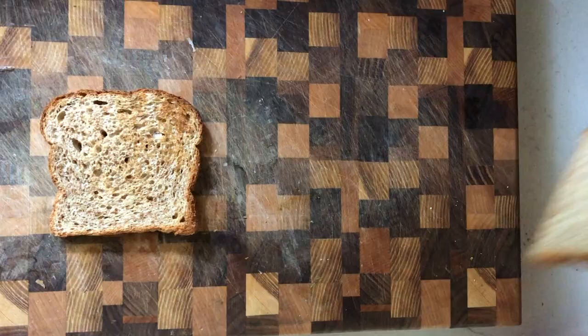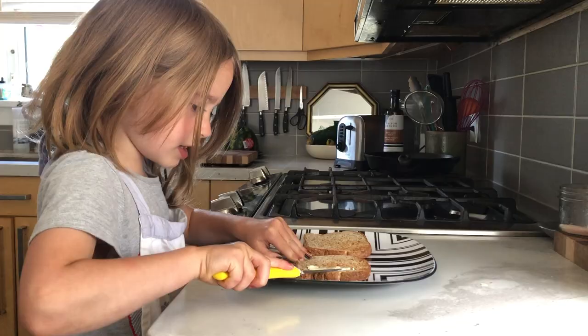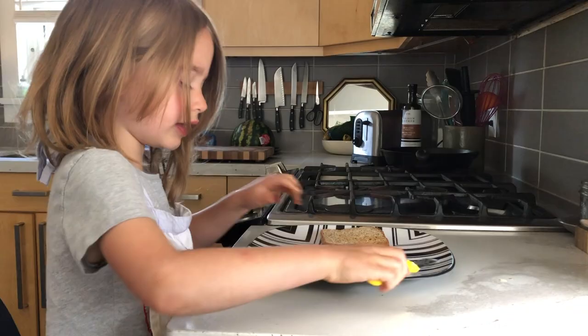When the toast comes out, you need to put lots of butter. Daddy, can you spread this or I get another piece?